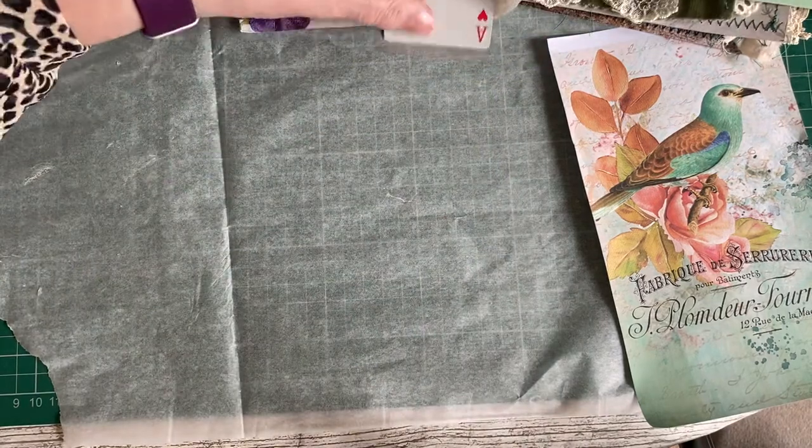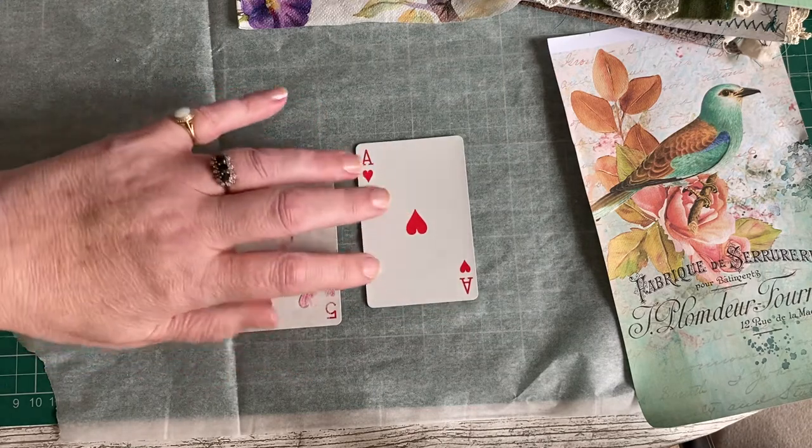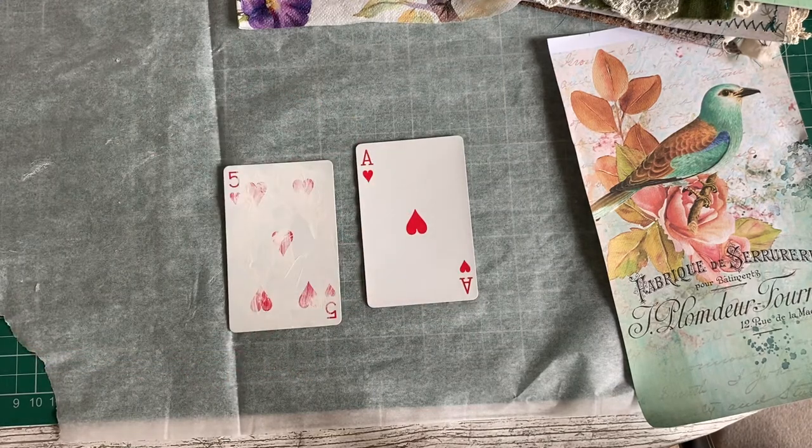I'm going to do a couple more. I'm only putting two in this journal, but the other two will go in my stash of things for filling other journals.